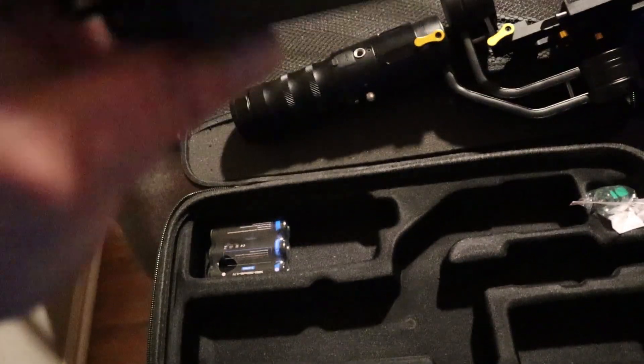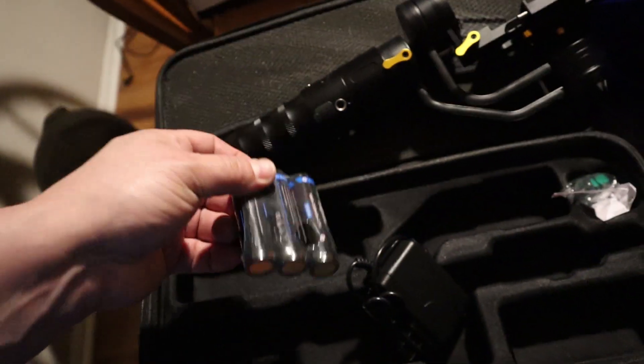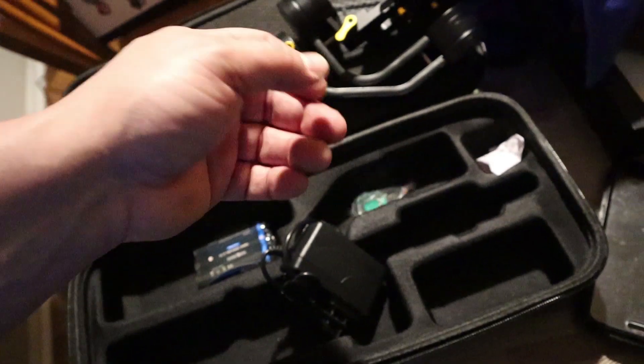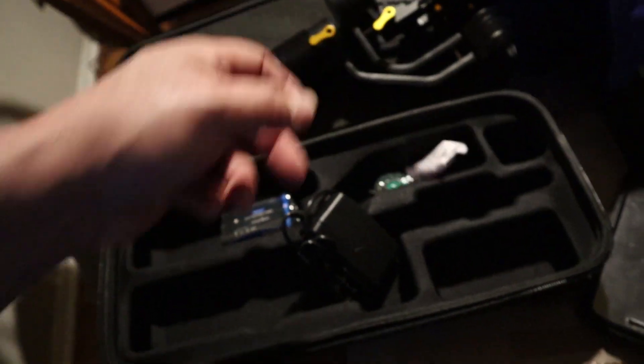There's a charger, three batteries, a little screwdriver, and a silicone pack — for the dogs to eat, presumably.